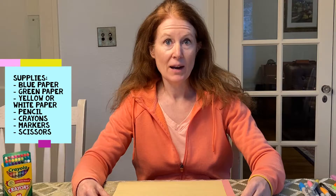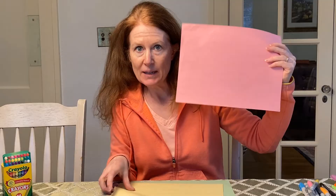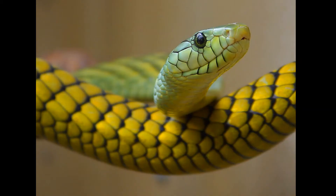So you might have noticed that the background in that picture was blue. I looked through all my construction paper and I have no blue, so I decided we're going to have a pink sky. Maybe it's a sunset or a sunrise. Sometimes the sky is pink. I don't do anything to that — I don't cut this at all. Thankfully, I had some green. Green is going to be our grass, and then I'm going to use a light color. You can use white or yellow to be the body of the snake. So you'll need three different colors: something for your sky, green for your grass, and then a light color for your snake's body.